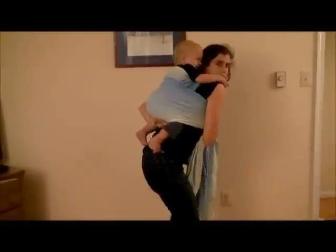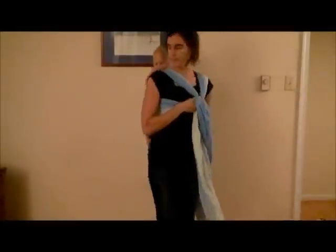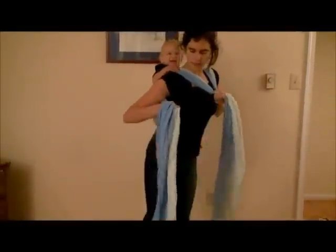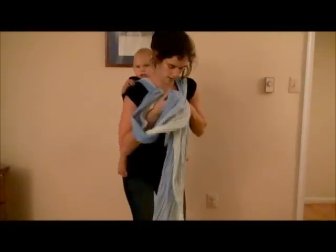If you try to leg straighten while you're wrapping, you can just put your arm across and bend their legs again. If you stand back up, usually they'll stop leg straightening. Then you're going to take this tail through this chest belt — this is the shoulder-to-shoulder chest belt, which this carry is named after.